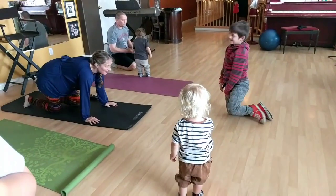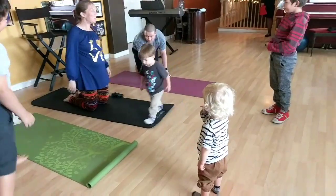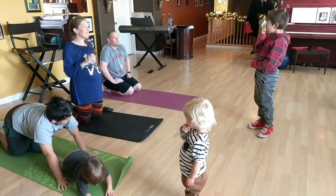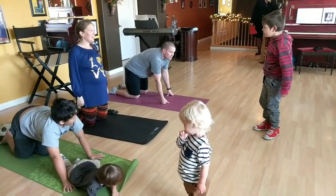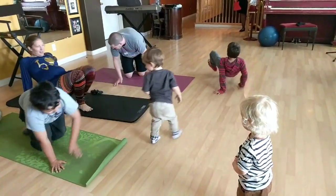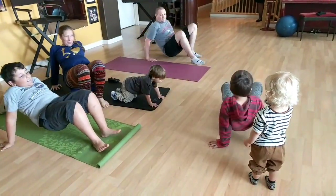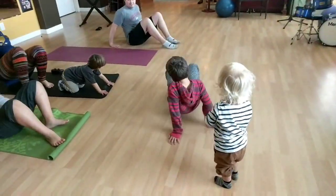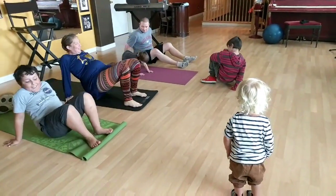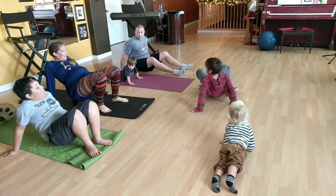We can then switch to a different kid who will have their own ideas. Sometimes they need a little time to think of what they want to do, what they want to teach, and that's okay. A little patience goes a long way. And once they decide, of course we'll all do it. It could be something we're not used to doing, it could be something more fun, like this crab walk on all fours, walking backwards and forwards. Great for the strength, the abdominals, and super fun too.